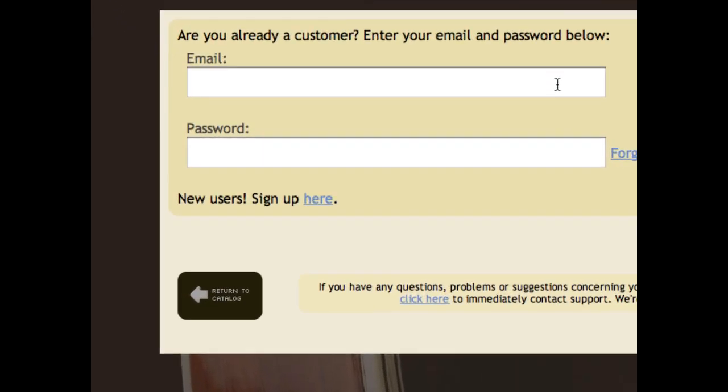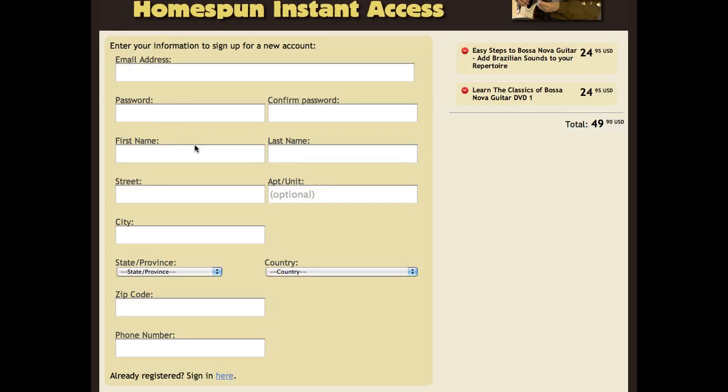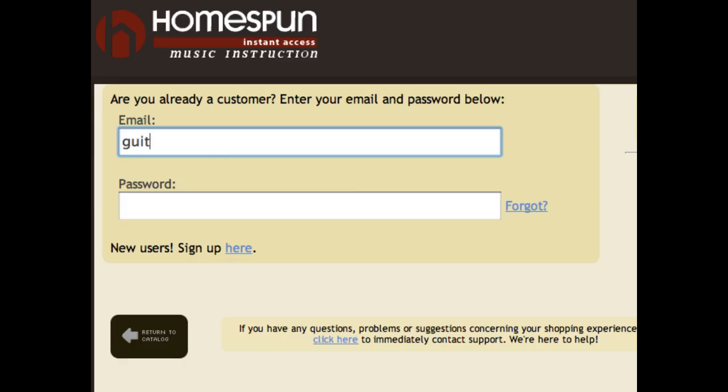Currently, the Homespun Instant Access login is different from our website, so if this is your first digital purchase, you'll need to enter your information just once. If you've already used Homespun Instant Access in the past, just log in.